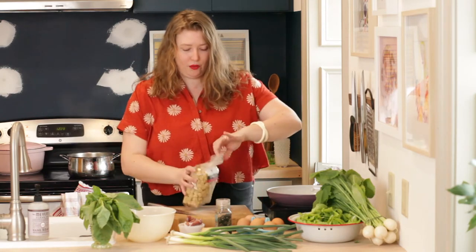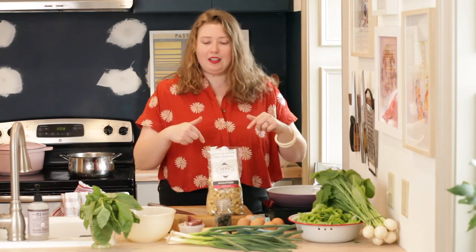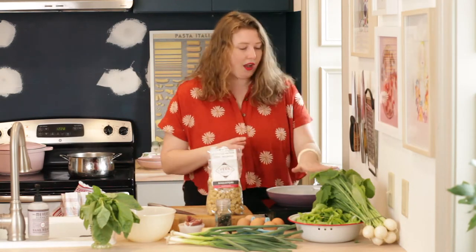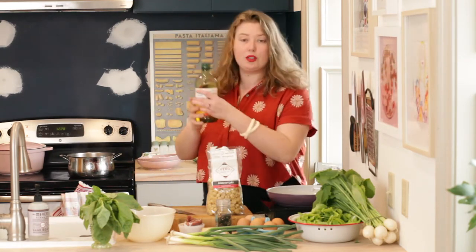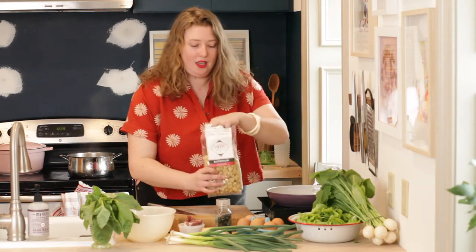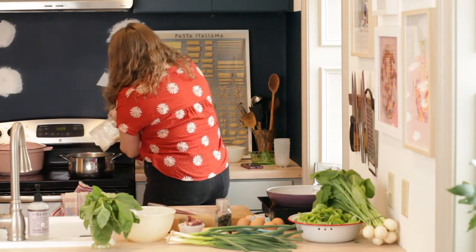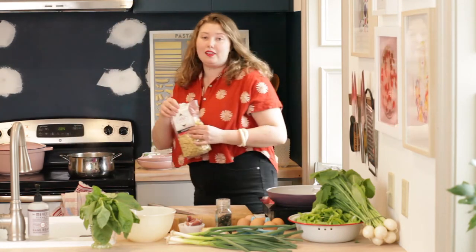I'm going to pour in my beautiful radiator pasta from Deerar Pasta. The pasta is going to cook for five minutes while I cook the bacon and the spring garlic for my carbonara. I have a pan over medium-high heat. We're going to cook it to al dente and then actually cook it in the pan with eggs and cheese to finish everything off.